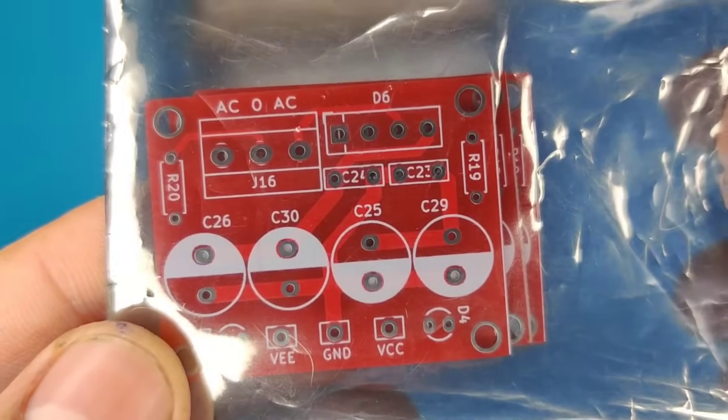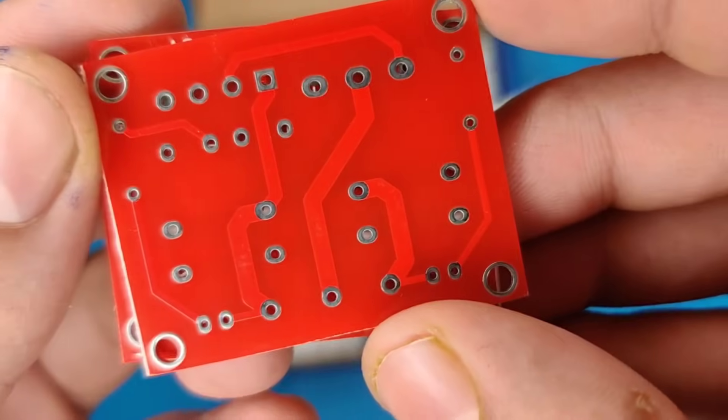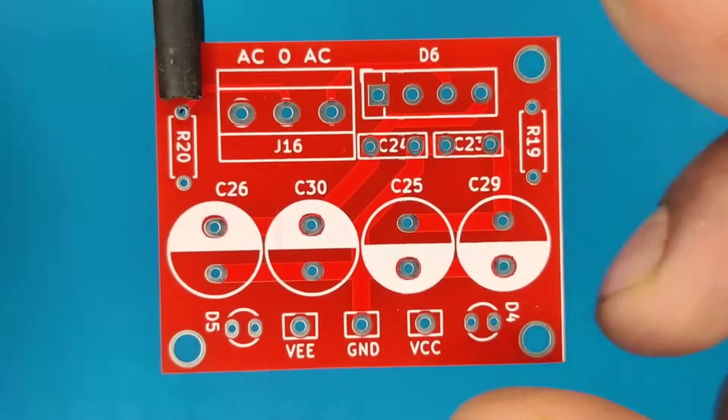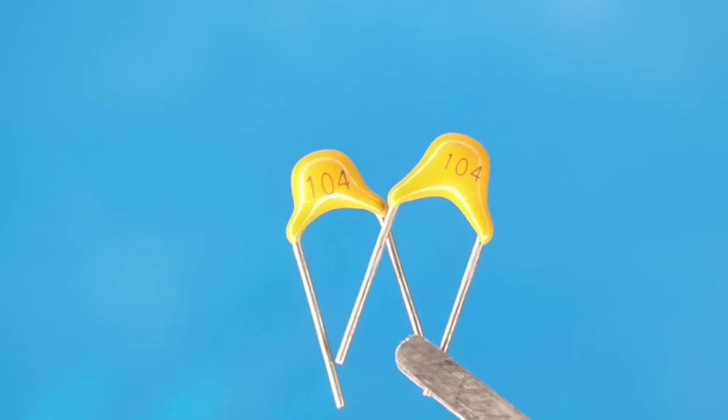You will get high quality five pieces of PCBs for just $2. Then I prepared the PCB for components. Let's place all the components into the PCB according to the circuit diagram.